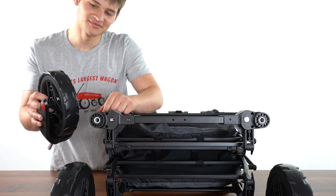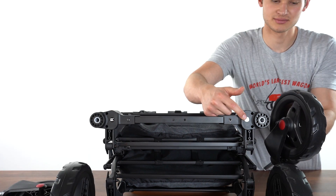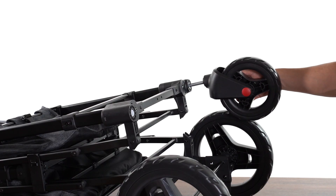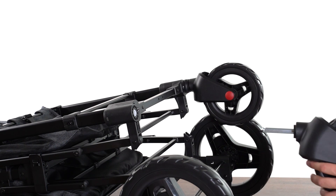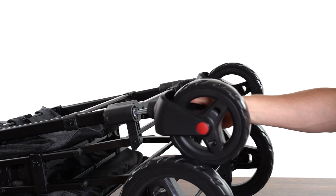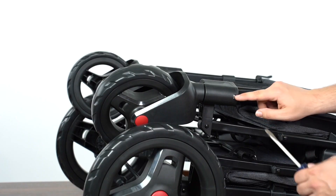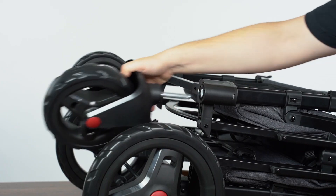Match the front casters to their respective sides of the wagon and firmly press the casters into place. To remove the front wheels, use a flathead to push the silver tab locking the wheel in place.